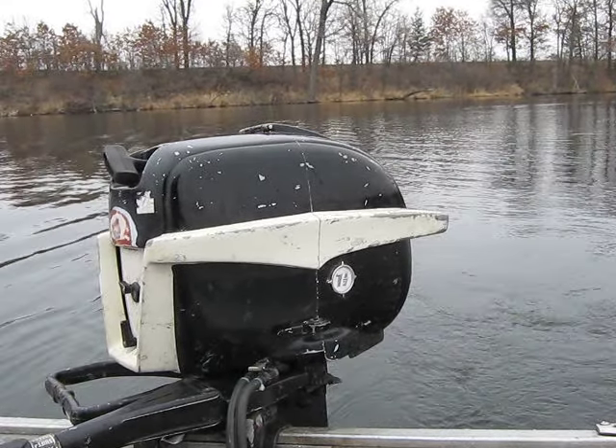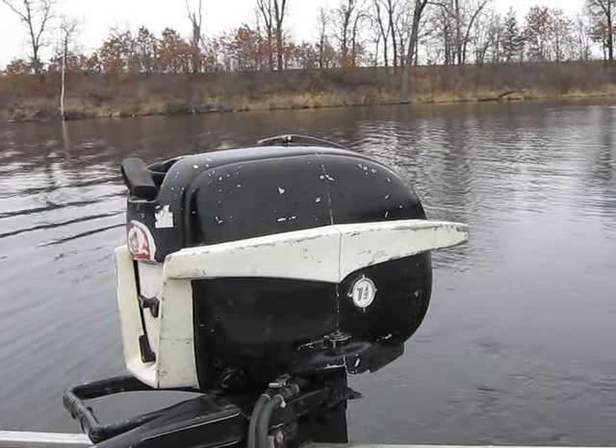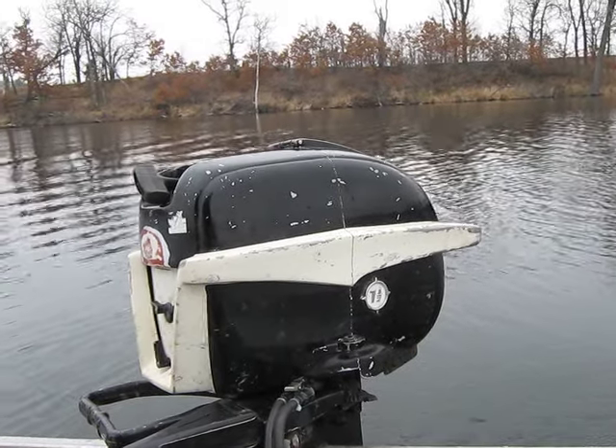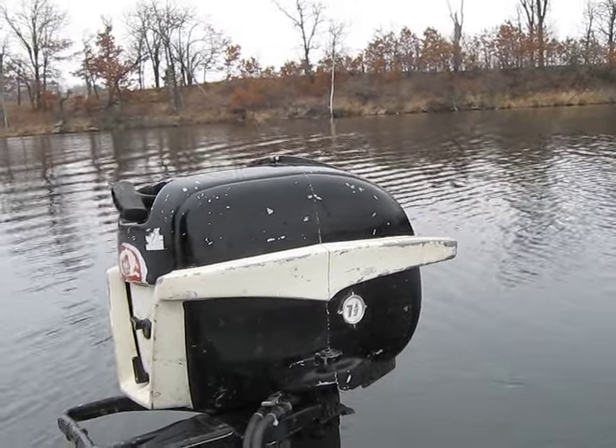Hello everybody, Ben Ditmar here again. Today is March 14th, 2016. Ron Baker, Pepper, and I are out here on Norris Lake in St. Francis, Minnesota, testing some Arnold Motors.